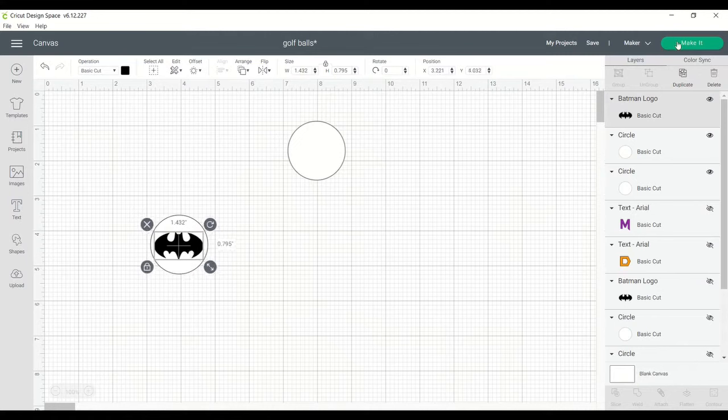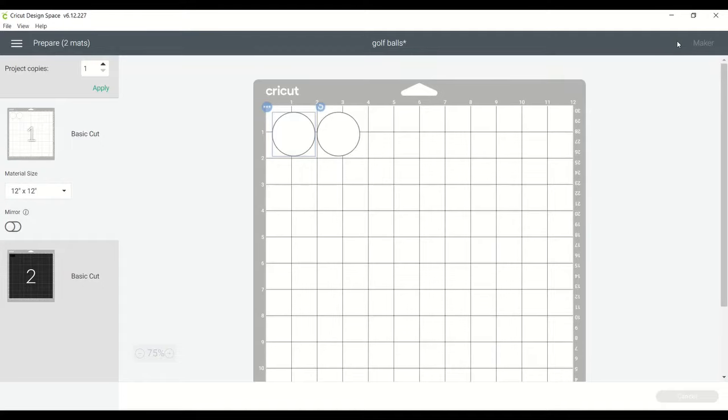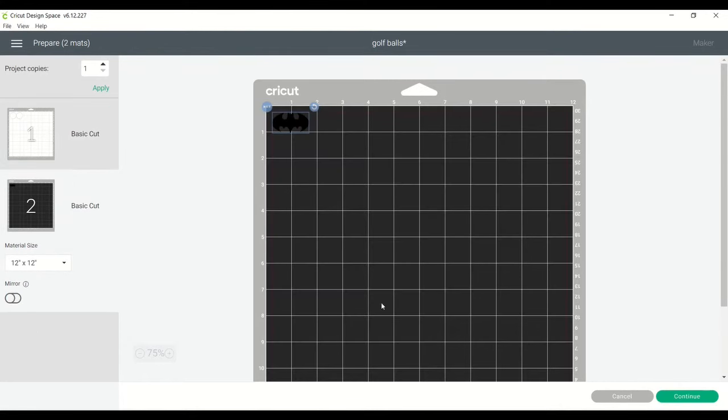And then we're going to go ahead and hit Make It. Make sure that you hit Mirror because it's going to be an iron-on, so we need to mirror the image.